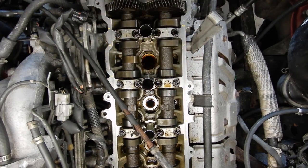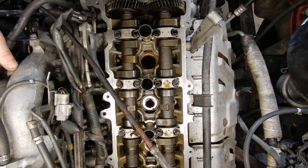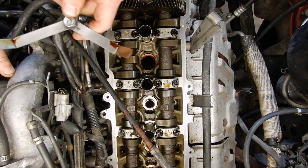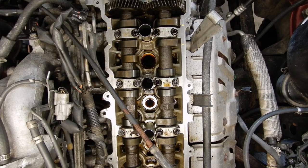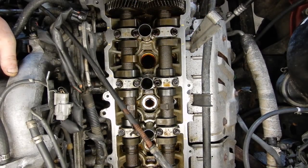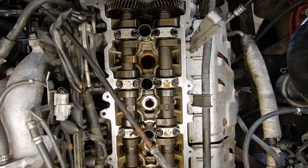The spec on these is six thousandths to ten thousandths on the intake and ten thousandths to fourteen thousandths of clearance on the exhaust. What I normally do is go to the medium, so I set it for eight thousandths and twelve thousandths. I'll use eight thousandths on the intake side and twelve thousandths on the exhaust side, because normally if the median fits well, then you know you're in pretty good shape. If I get one that feels really loose or really tight, I'll go back with the extreme ends of the spectrum.